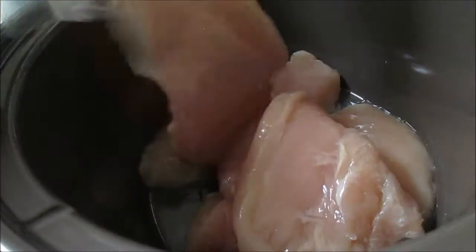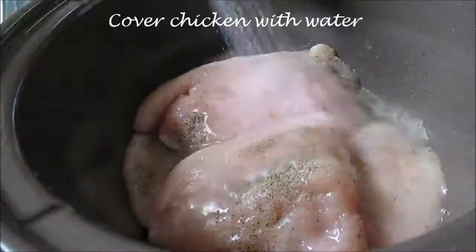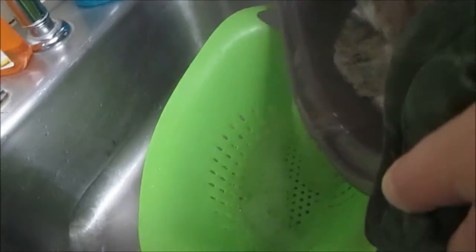Those were the ingredients you needed — if you want to go back and check that out. I'm just adding the chicken, going to add some salt and pepper, cover the chicken in water, and set it to cook for about five hours. When the chicken starts to float, it should be done. Then you just want to drain it and add it back to your crock pot.